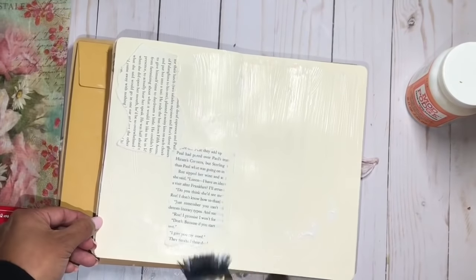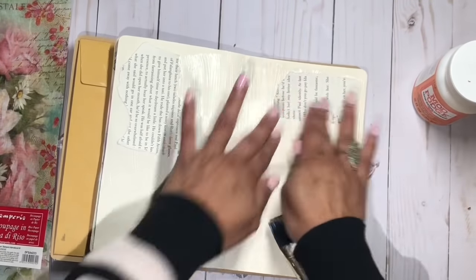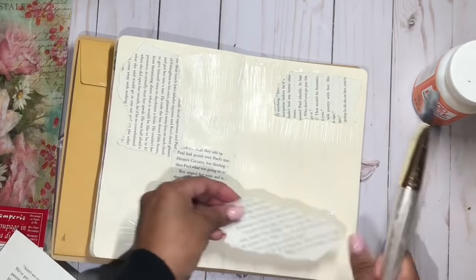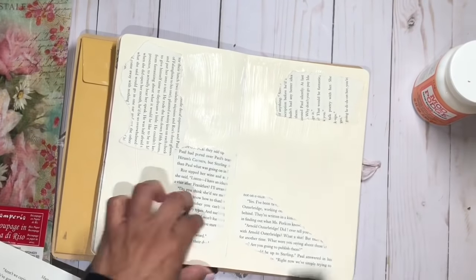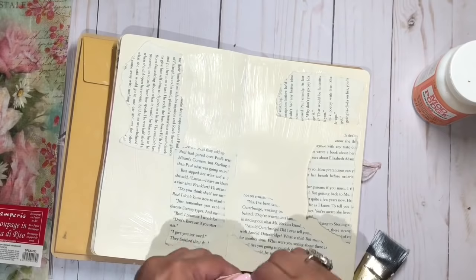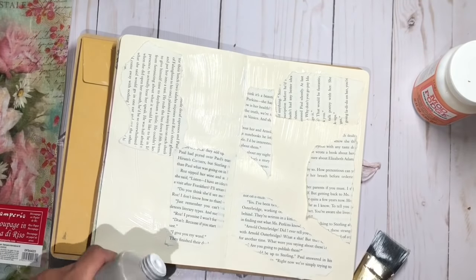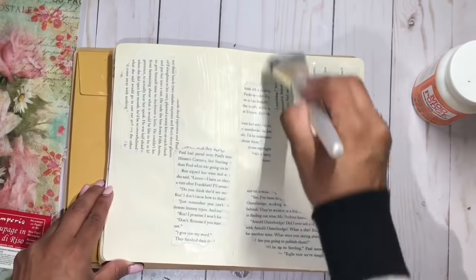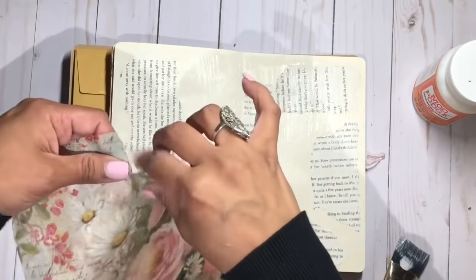I'm just here collaging some of these book pages. These pages come from a book I got at the dollar store — I took a few pages out and saved them, and they're perfect to use for backgrounds. You can also use the gesso as an adhesive like glue. I like to put the papers down and then add another layer of gesso on top to secure the book pages.